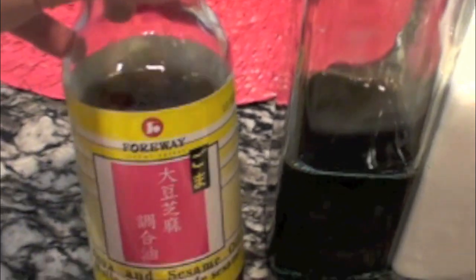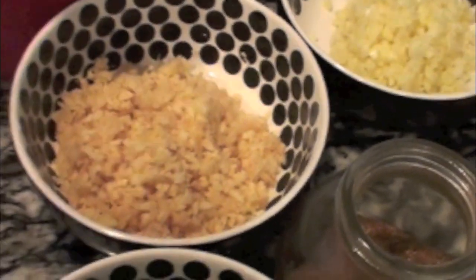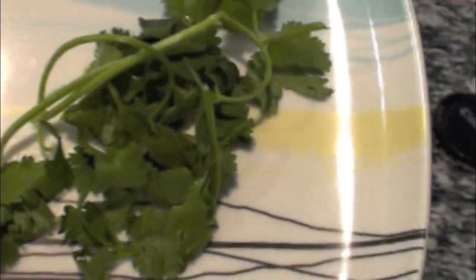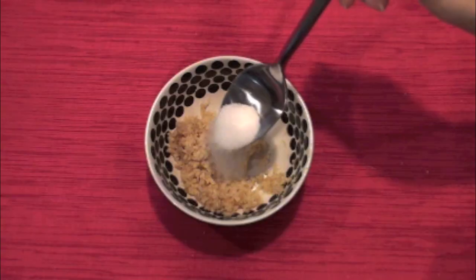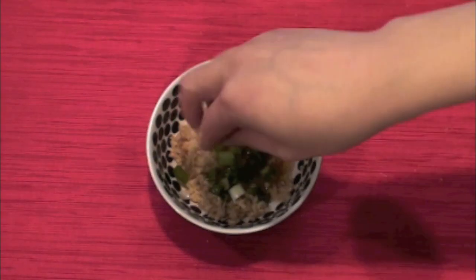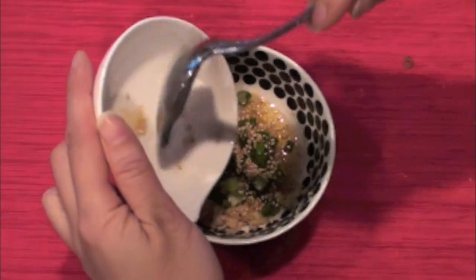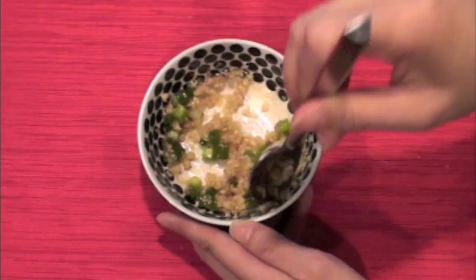Now the chicken has been cut, we can make the dipping sauce. You need sesame oil, salt, grated ginger, chopped green onion, toasted sesame seeds, a little bit of cilantro, and white sugar. In a small bowl, add 2 teaspoons grated ginger, half teaspoon salt, half teaspoon sesame oil, half teaspoon sesame seeds, and quarter teaspoon sugar. Now mix everything evenly.